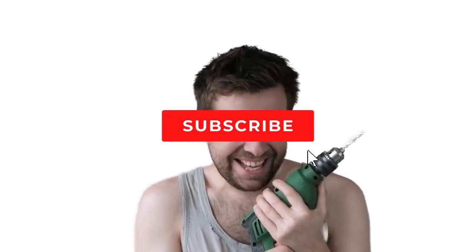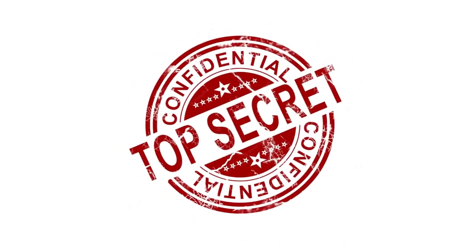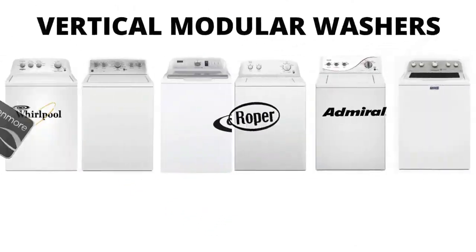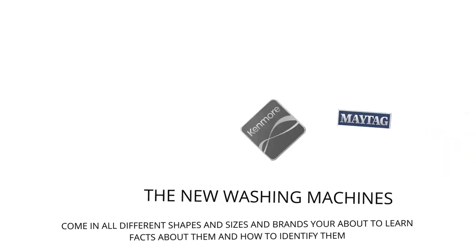My name's George and I have repaired over 10,000 washing machines, dryers, and stoves and have 10-plus years experience running an appliance repair business. The tips, tricks, and insights I'm about to share with you, you won't find anywhere else on the internet. In this video, we will be discussing the most sold top load washer in the world, which is sold at Lowe's, Home Depot, and other local stores. Let's get straight into it.